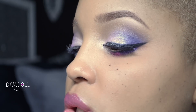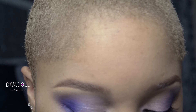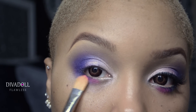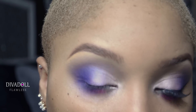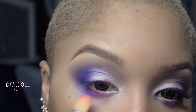Still working with the Coastal Scents 252 palette, we're going to take a matte pink color from that same tray. Get a good amount built up on your brush, tap the excess off, and place that color in the middle of your lower lash line. This gives a nice pretty pop of color that's not necessarily expected but still complements the eye look. Build it up as much as you want.